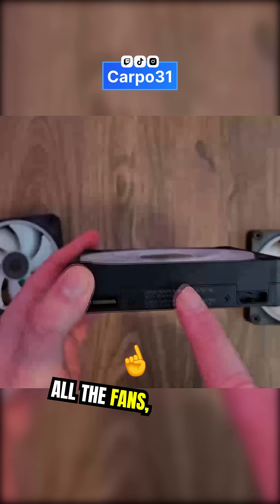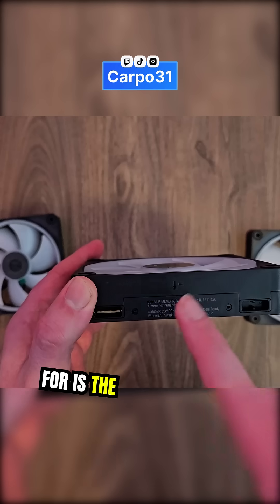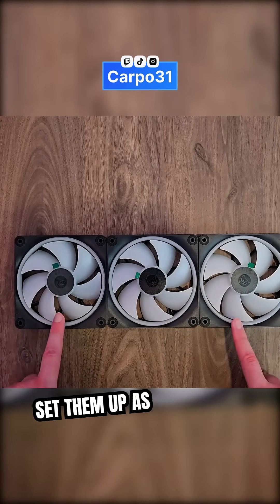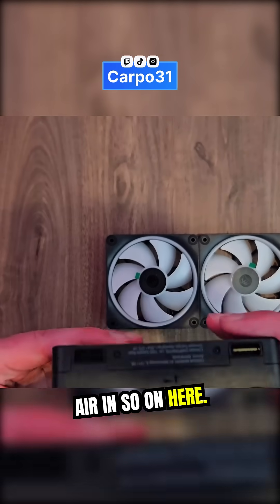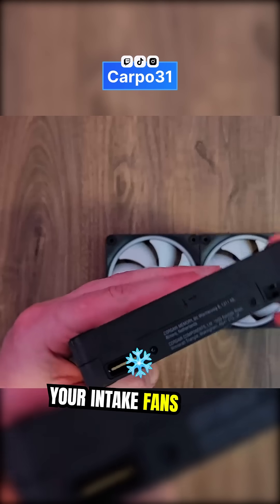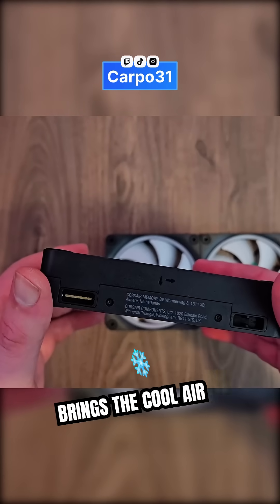Just another tip on fans: you'll see these types of arrows, which indicate the direction of airflow. You want to set up intake fans on the front or on the bottom of the case, so they bring cool air in to cool down the case.